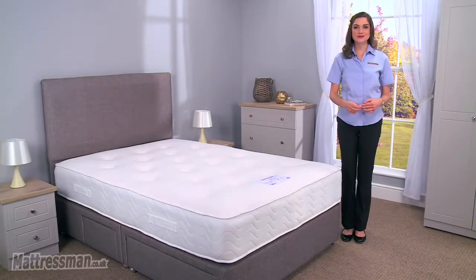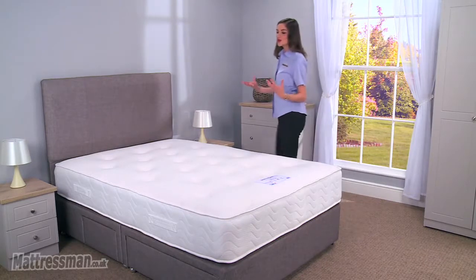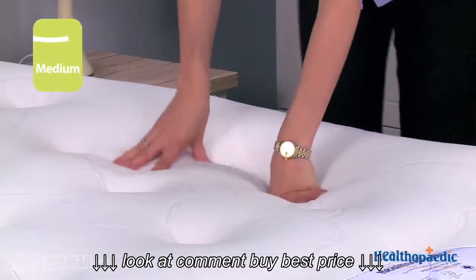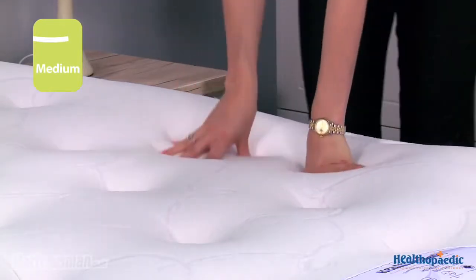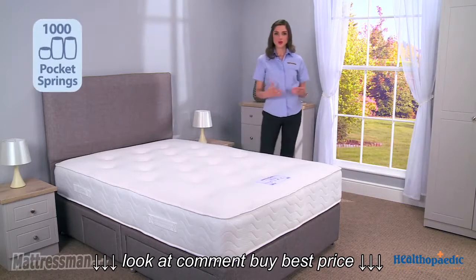Hi, I'm Alice from Mattress Man and this is the Memory Pocket Deluxe 1000 mattress, made here in the UK by Healthopaedic. This mattress is medium tension, so a great all-rounder for all shapes and sizes, and inside we've got 1000 pocket springs.